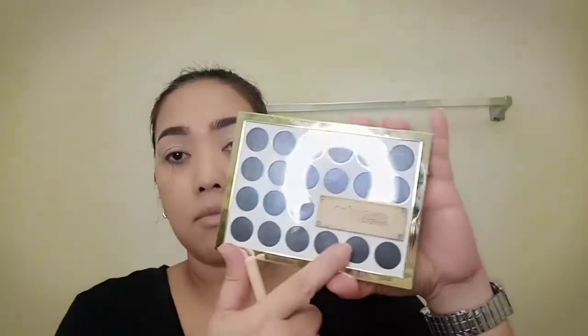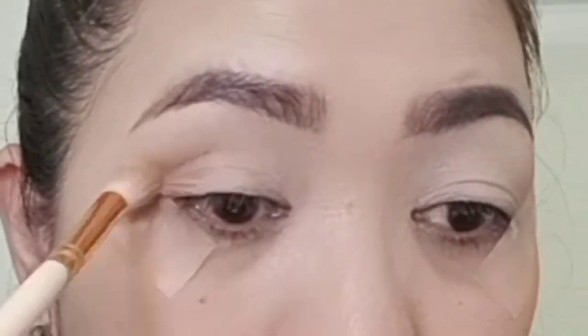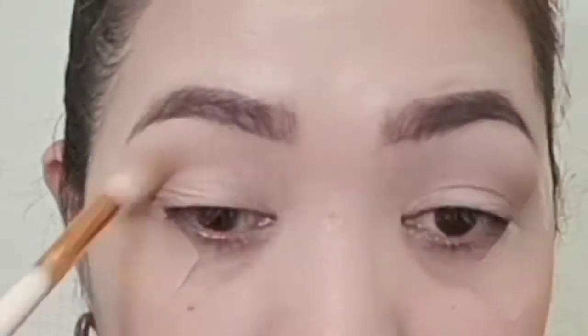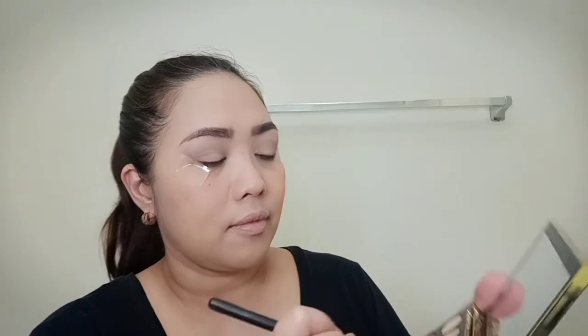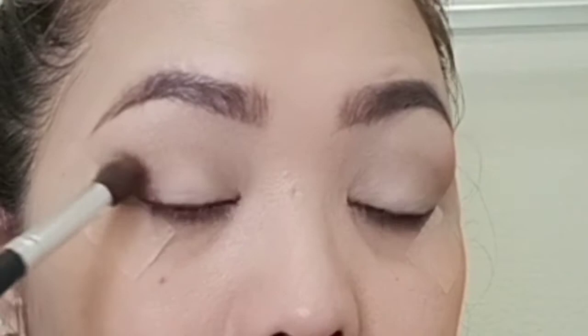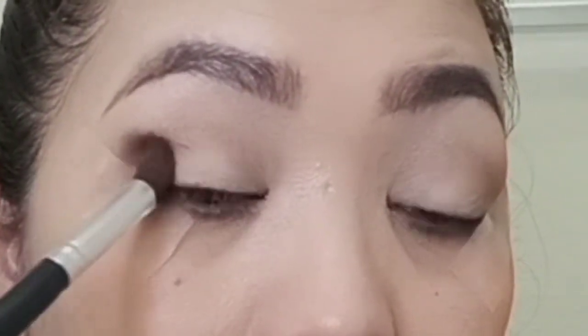Using the Urban Decay Gwen Stefani Eyeshadow Palette, I will be using the Zoom shade. Using the previous brush, I will be blending the harsh edges. To deepen my crease, I will be using the Punk shade from the Gwen Stefani Palette. Applying from the outermost corner of my eye, I'm going to blend it on my crease towards the inner portion of my eye.